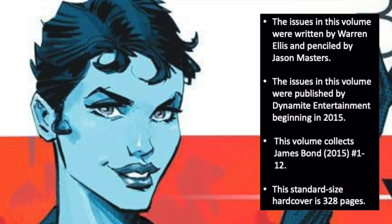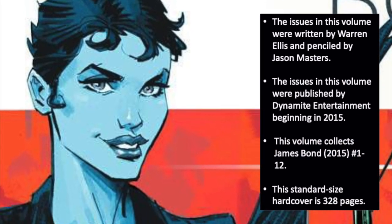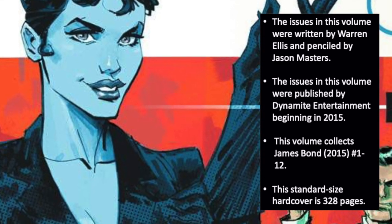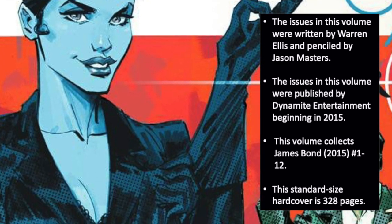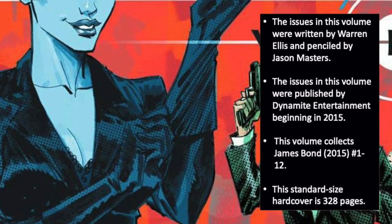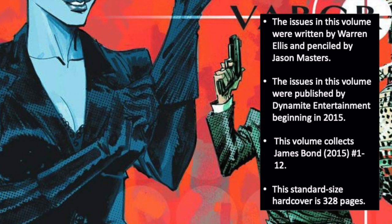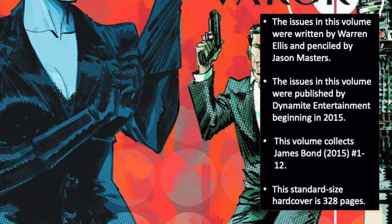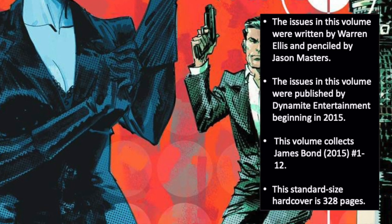First, some quick facts about today's collection. The issues in this volume were written by Warren Ellis and penciled by Jason Masters. The issues were published by Dynamite Entertainment beginning in 2015. The volume collects James Bond, the 2015 series, issues 1 through 12. And finally, this standard-sized hardcover comes in at 328 pages.